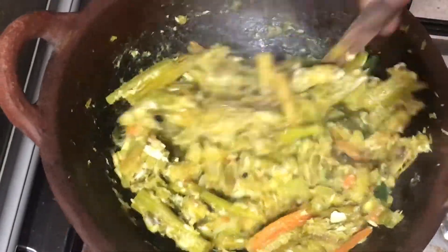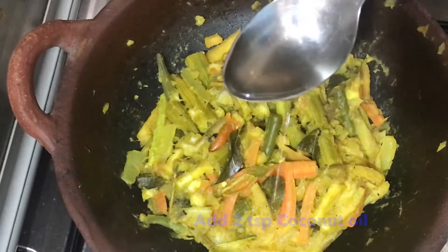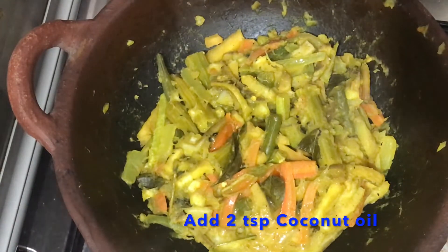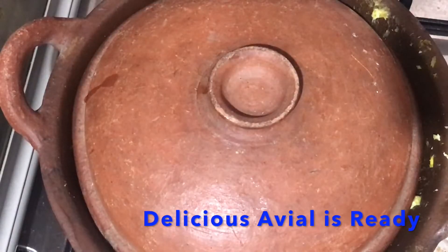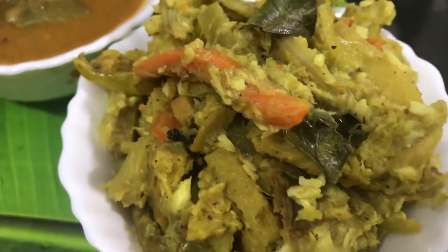This is very important — it will taste very good. If you want to do it, it will almost be cooked. Then we will add 2 teaspoons of coconut oil and get ready to add the coconut oil.